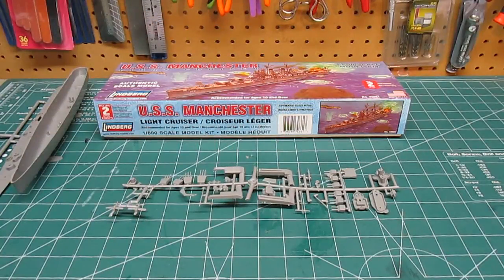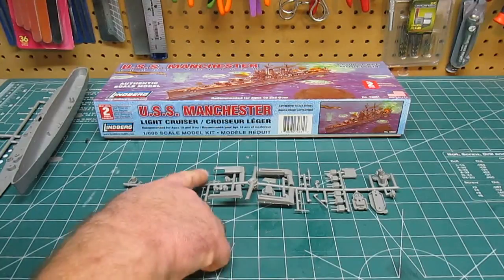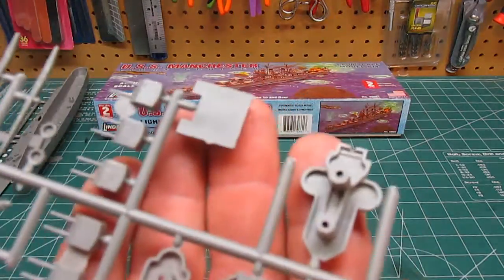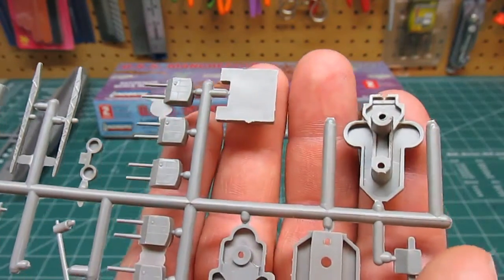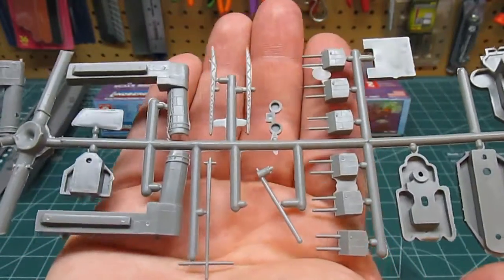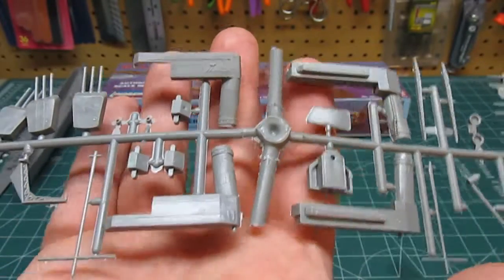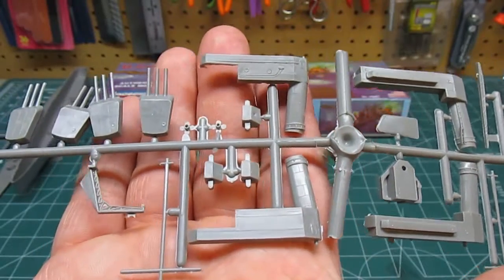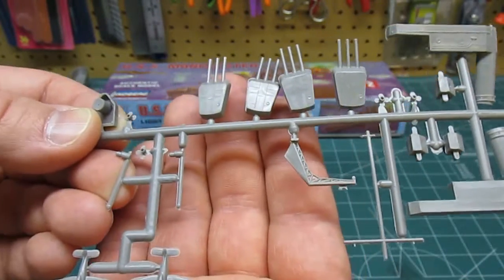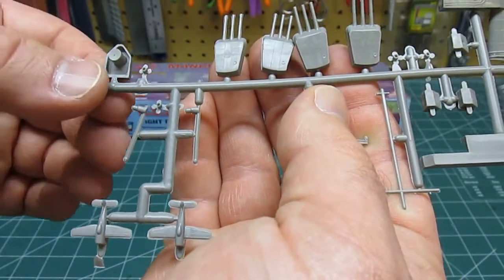The one remaining plastic tree has all the deck detail: the superstructure, the main guns, multiple superstructure levels, cranes, and float planes. The detail is pretty sparse and the railings are thick, but it's an inexpensive model. There's a little flash but not much. This will not compete with Tamiya, Zvezda, Hasegawa, Italeri, or Dragon — not even close. Don't try to compare them. These kits are older and have been reproduced many times — they're what I call fun scale.